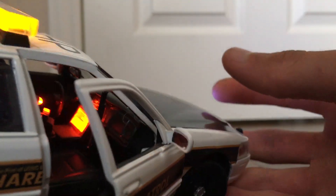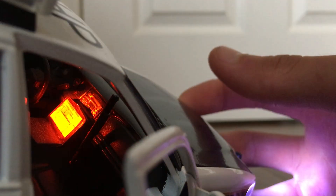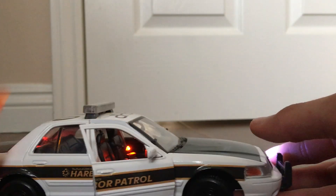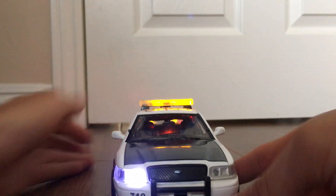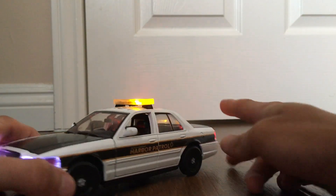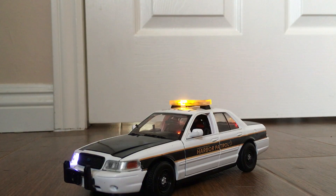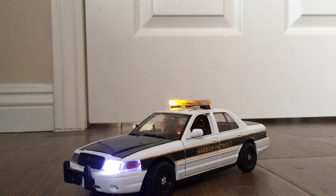And here's the other part of the interior too. So yeah, that's the custom model. For those of you who liked this video and want to see more, please subscribe.